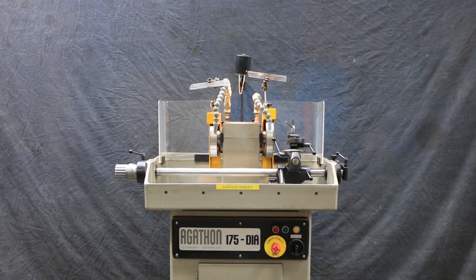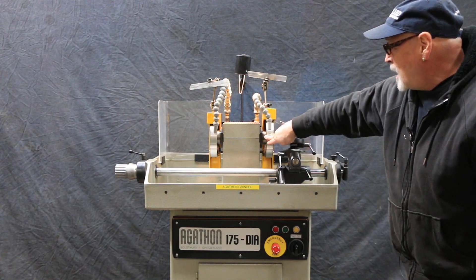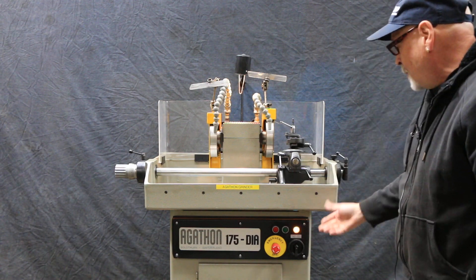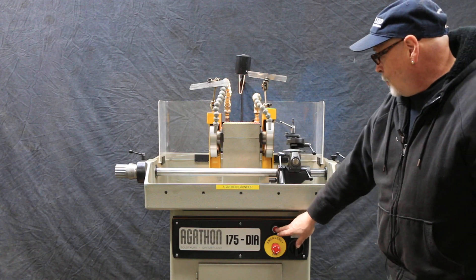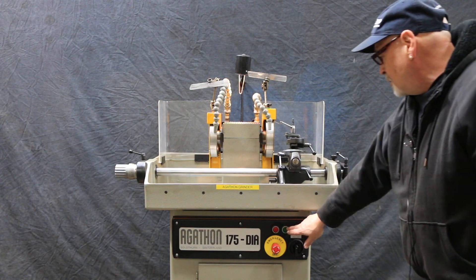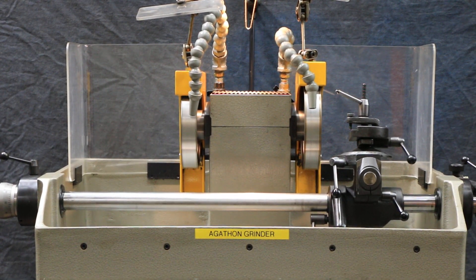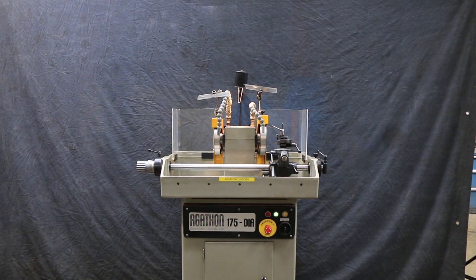So this is the Agathon. Let me start it up for you. It has a brake right now — the wheel is locked in place and doesn't move unless I unclamp it, and then we can start it. And when we stop it, it has a brake and comes to a stop. So that's the Agathon 175 Dia, made in Switzerland. Thank you very much.